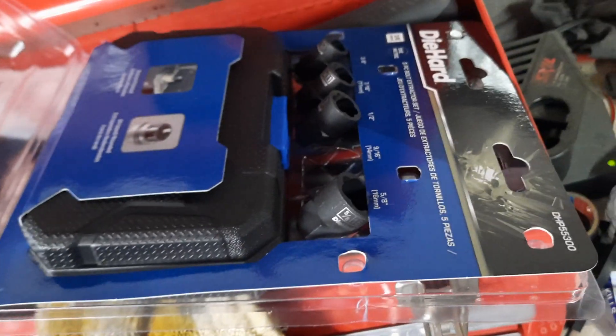It's $30 for this set. Alright, I'll film back when we get the caliper off.